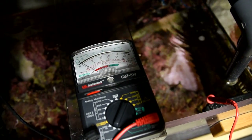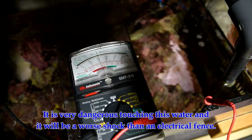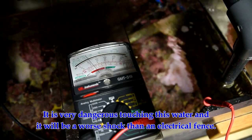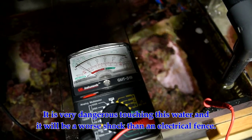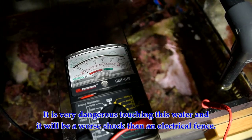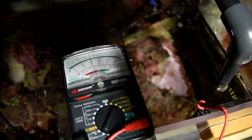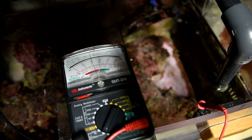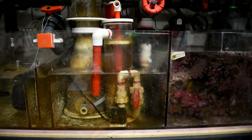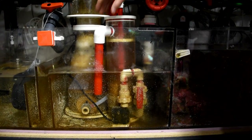Then we went downstairs into the sump — wow, what a dangerous thing we had. My wife literally stuck her fingers in it and got shocked big time. Our whole setup is on GFCI outlets, but that didn't stop this problem. As you can see, I took a volt meter and stuck it in the water. Particularly down in the sump, we are running some major volts — about 50 volts. This is not cool.